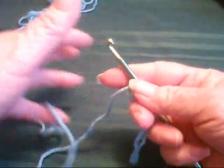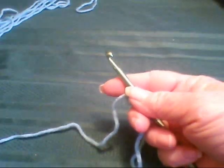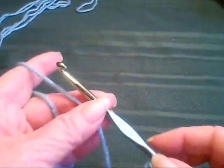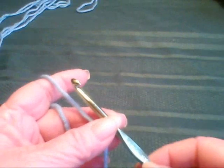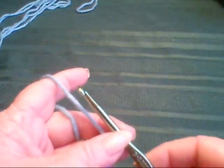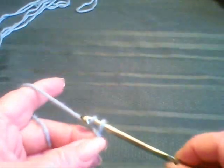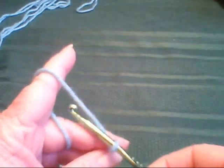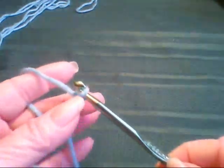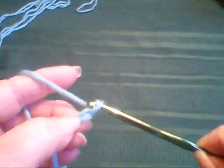I'm used to doing double crochets, so if I keep throwing in a double crochet where it's supposed to be a single, I'm sorry. You were going to make — I'll make this up as a scarf. It might tell you to chain X number of stitches. To do the chain, yarn over and pull it through. And that's one chain, two chains.